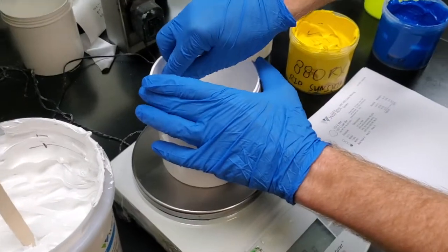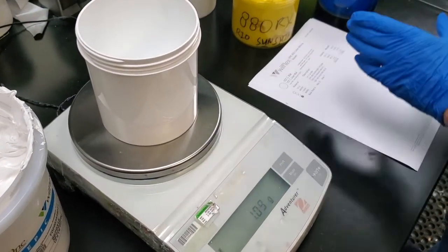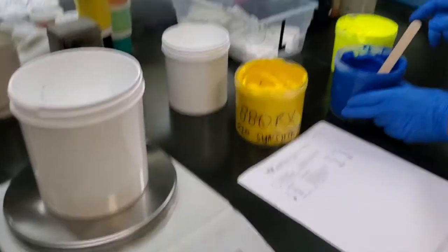This feature was originally designed to keep inventory low. So if you have a wall full of colors, you can actually delete inventory as you're mixing new color.